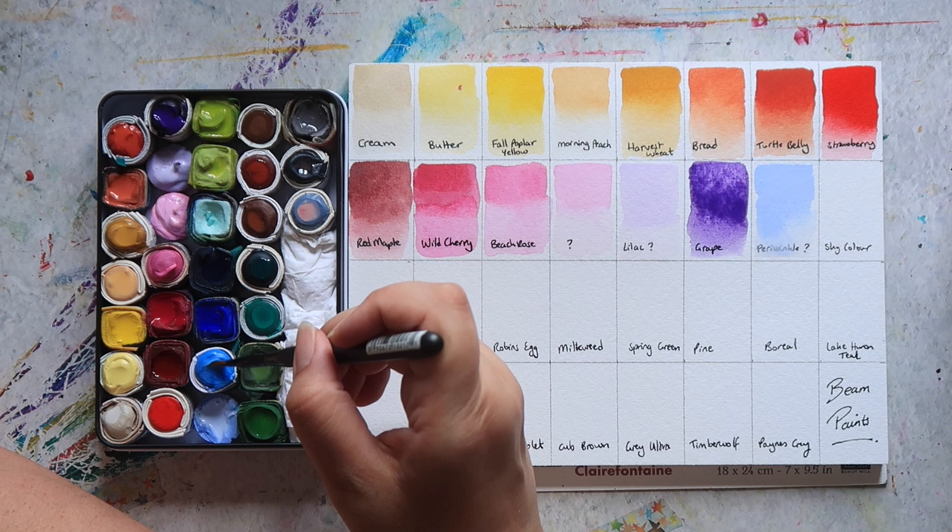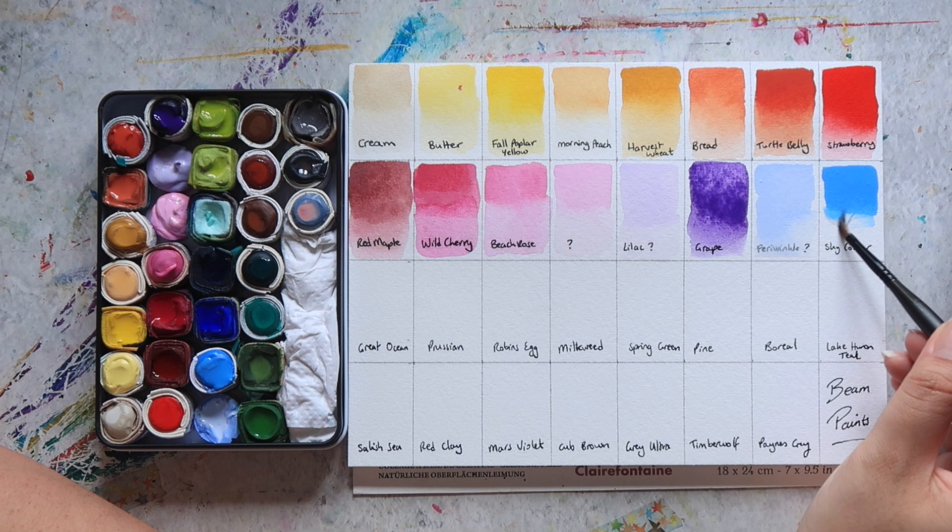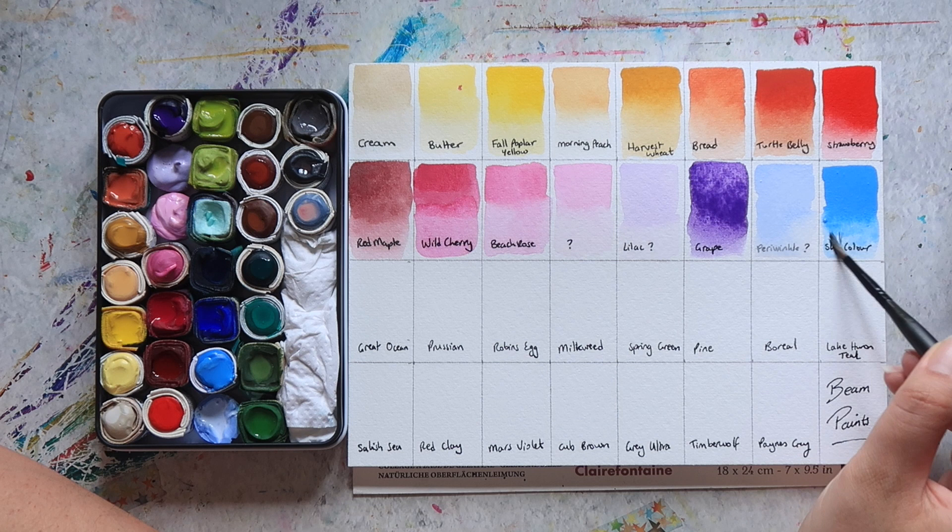Next up we have one called Sky Color, and this is essentially a phthalo blue mixed with white. You can see it's nice and opaque once it's been activated, and then washed out you get that nice sky blue colour.